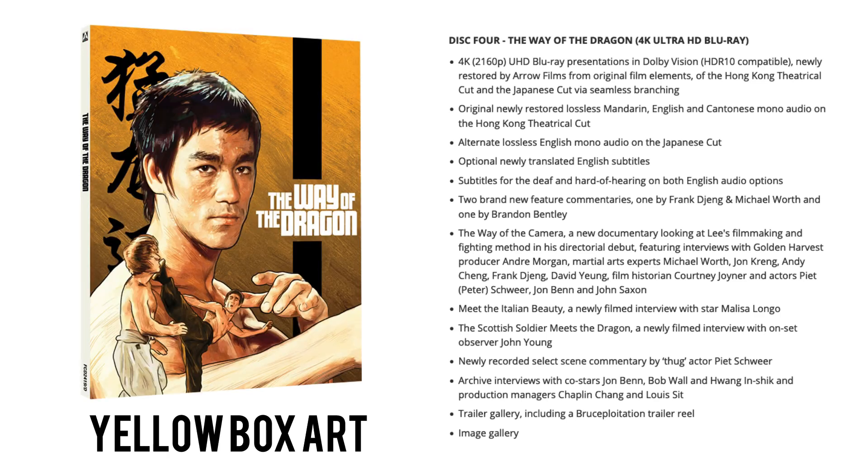Way of the Camera is a new documentary looking at Lee's filmmaking and fighting method in his directorial debut, featuring interviews with Golden Harvest producer Andre Morgan, martial arts experts Michael Wirth, John Crane, Andy Chen, Frank Chen and David Jung, film historian Courtney Joyer, and actors Piet Schwer, John Benn and John Saxon. Also: Meet the Italian Beauty, a newly filmed interview with Melissa Longo; The Scottish Soldier; a newly filmed interview with on-set observer John Young; a select scene commentary by Piet Schwer; archive interviews with Bob Wall, Huang Inshik, Chapman Chang and Louis Sit; and a trailer gallery including an all-new Bruceploitation trailer reel.